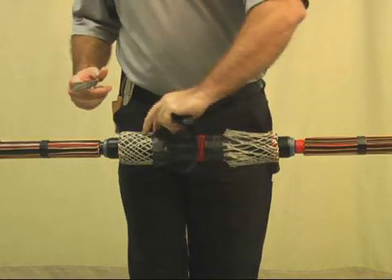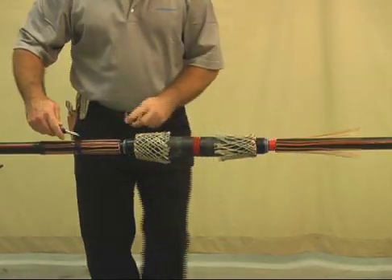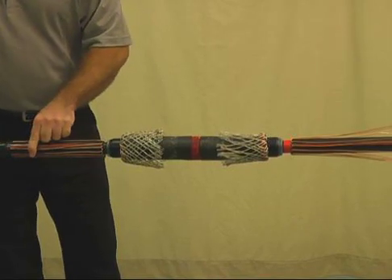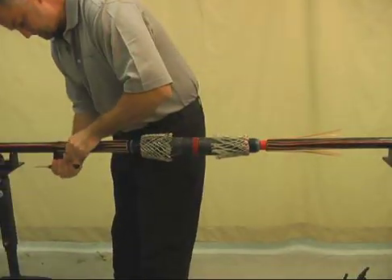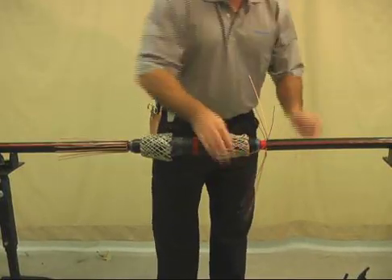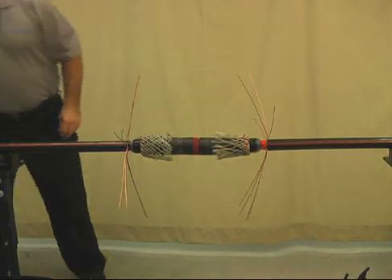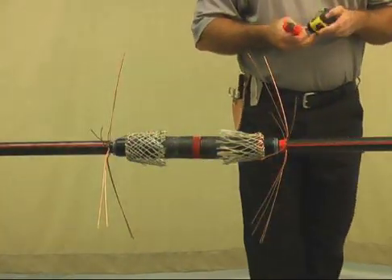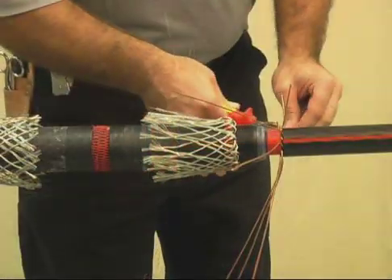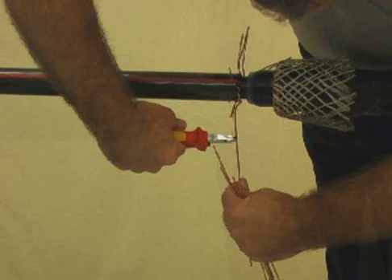Remove the black tape holding the ends of the mesh sock wires. Remove the tape and flare the concentric neutral wires as shown. Cut the neutrals to one and a half to two inches as shown. If an external ground needs to emerge on one side of the splice, cut the neutral wires on one side of the splice only; otherwise, trim the neutral wires on both sides.